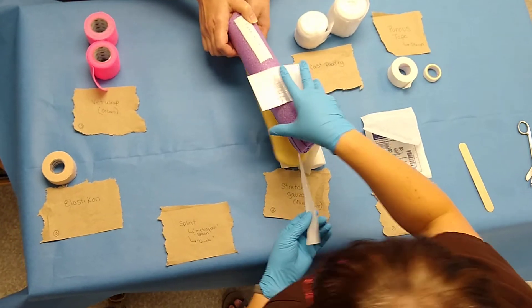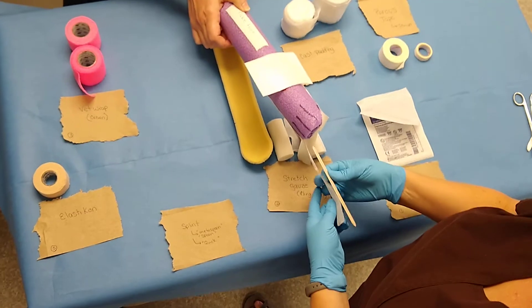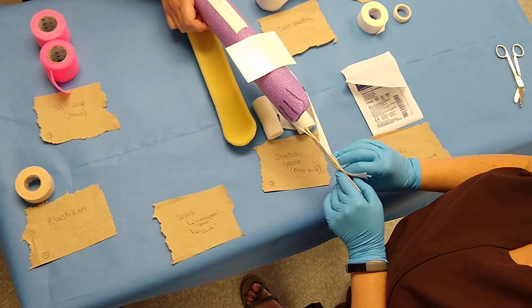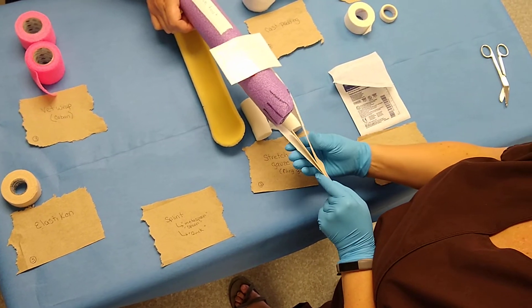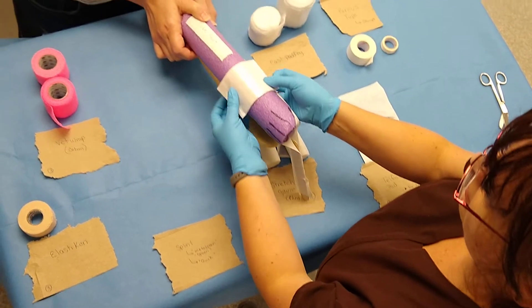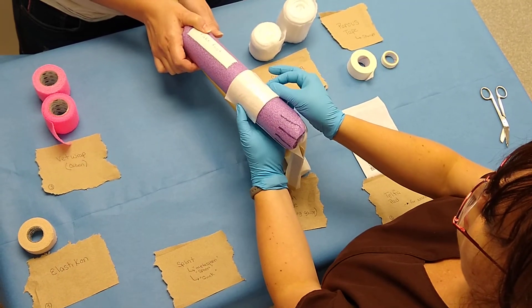That little tongue depressor that I was talking about, you're going to place right here because, as we've observed, your tape likes to stick to itself. Now you have your stirrups started.